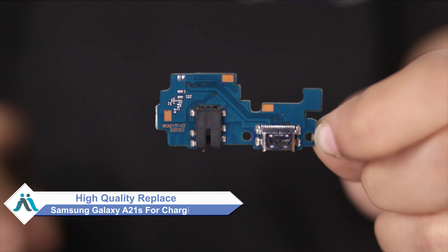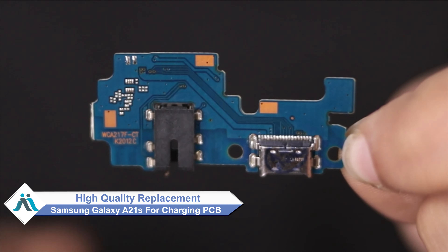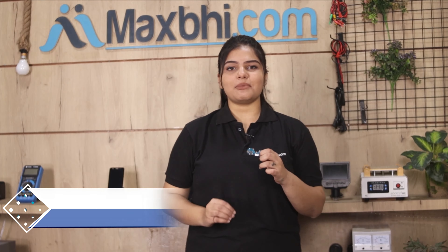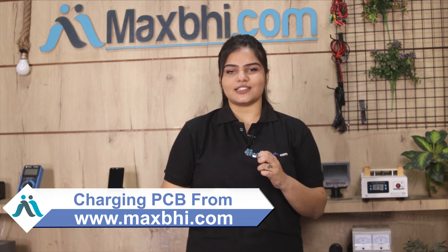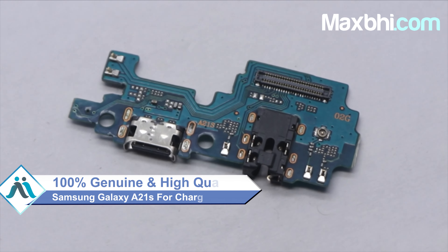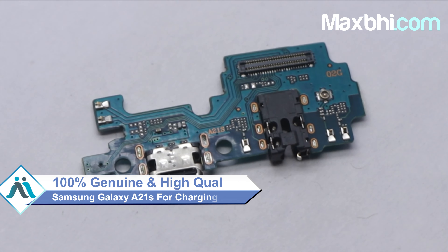Don't worry. You can now buy a high-quality replacement charging PCB for your Samsung Galaxy A21s at a very affordable price from MaxBee.com, and fix your phone yourself at home or get it repaired by any professional very easily. This charging PCB is a 100% genuine quality product which works similar to your original, with a perfect fit for your Samsung Galaxy A21s.